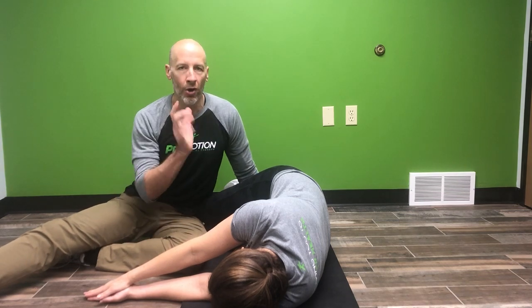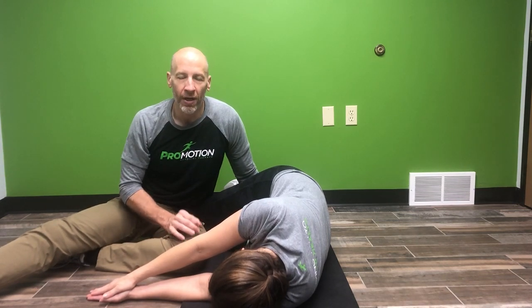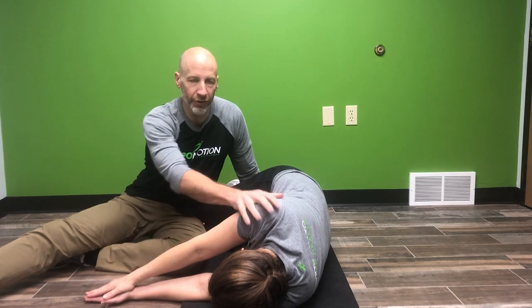Welcome to Mobility Monday. Today we're going to talk about an exercise to work on twisting rotation of your spine. It's a really good exercise if you have some stiff shoulders or limitations in reaching with your shoulder, or if you have some neck pain or mid-back tightness.